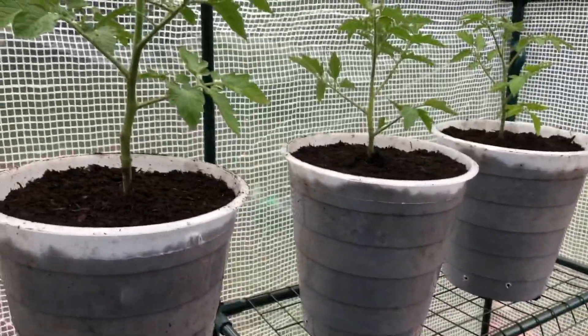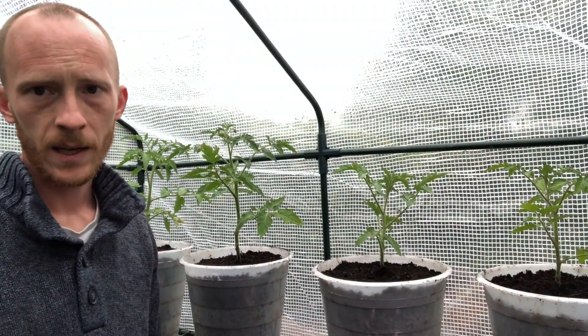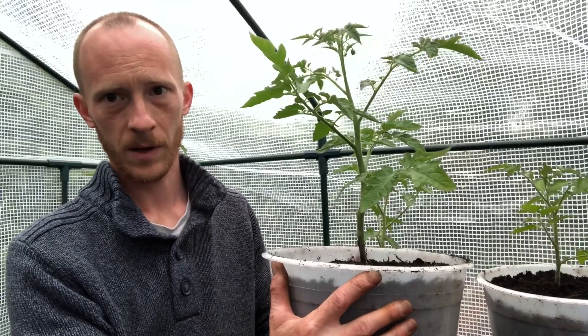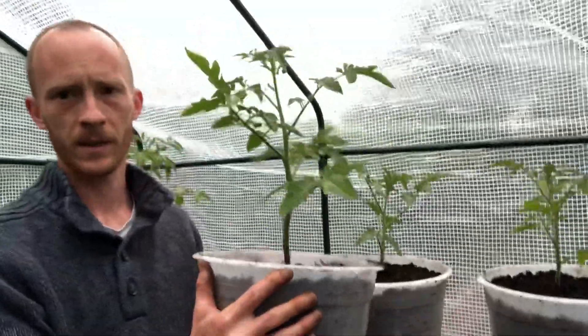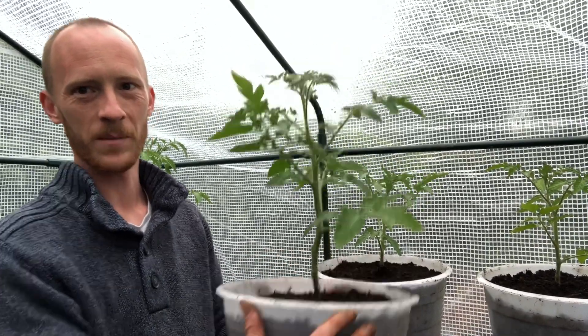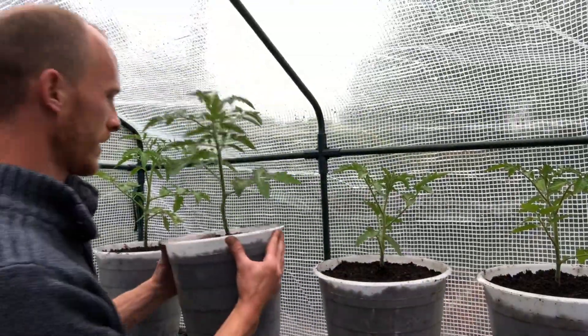All right guys, thanks a lot for watching. We've got all the tomatoes potted up, and this here is going to be my thumbnail image for the video — tomatoes in their final pots in the greenhouse. Sorry for the dodgy camera angles and the wobbling camera, but I've attached it to the frame of the greenhouse so the wind's blowing the greenhouse and it moves the camera. Hopefully it won't show up too badly in the video. Thanks a lot for watching everyone — I hope you enjoyed the video and I hope you'll subscribe if you haven't already done so. I'll see you on my next episode guys. Thanks a lot. Bye.